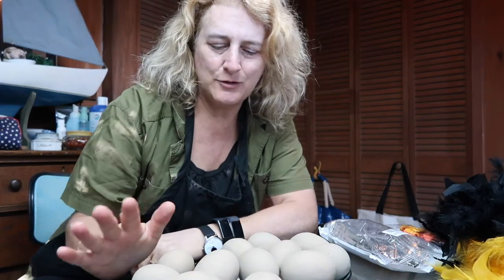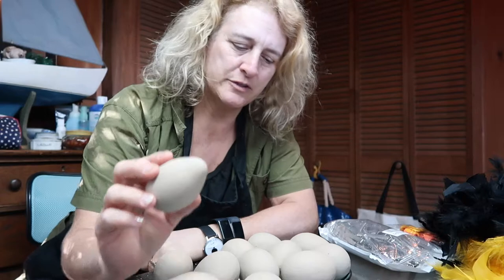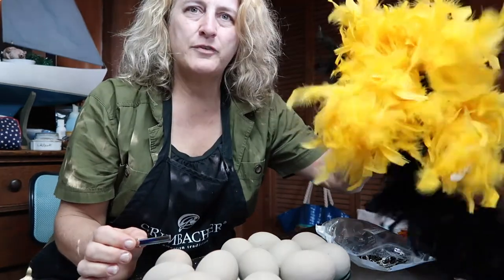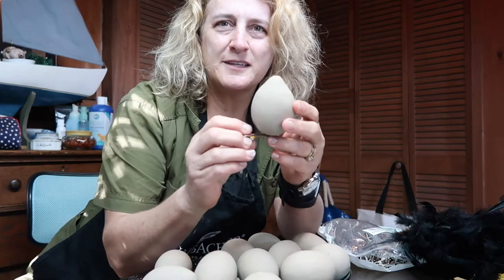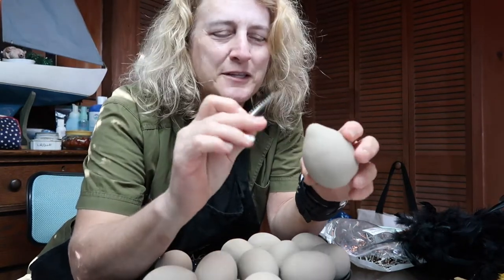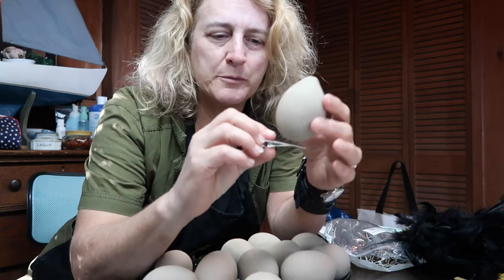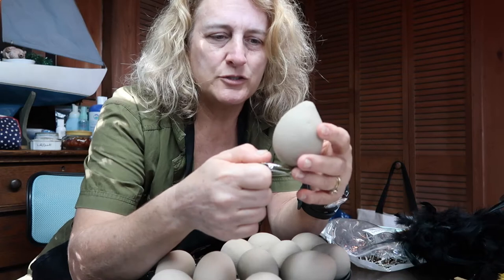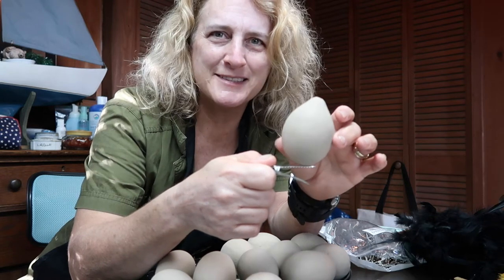I've gathered together 12 egg gourds that are already prepped — I had six prepped and did six more. I've got a whole bunch of clips, some feathers, and some leaves. My plan is to make some chicken ornaments. They don't really look like a chicken just yet — they look more like an egg — but we're going to get there. We're going to need some quick wood, some modeling tools, hot glue, and maybe some little nests of grapevine so the clips won't be as visible.